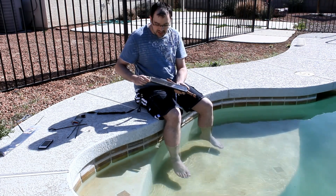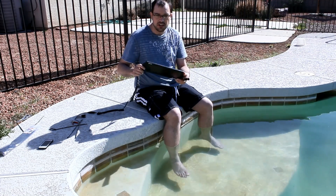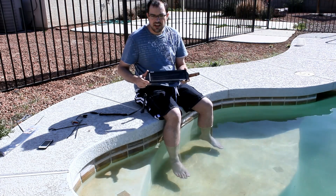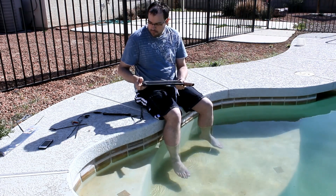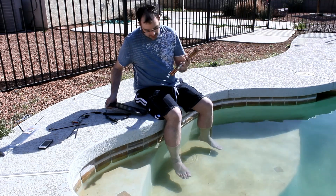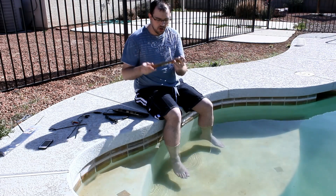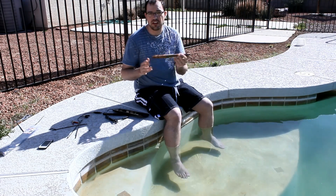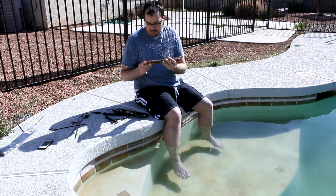We have a Sunforce power sports charger, which is meant for charging ATV and snowmobile batteries, and it was about $35. And then we have two copper pipes picked up from Home Depot pre-cut. We could have gotten them cheaper by buying a long pipe and cutting it in half, but these were easy.